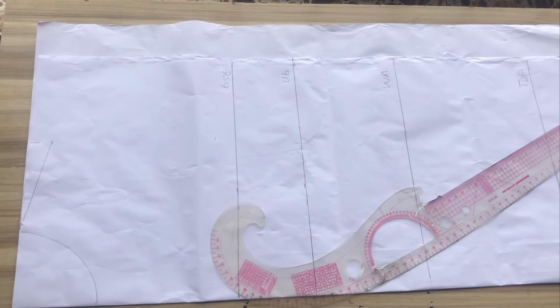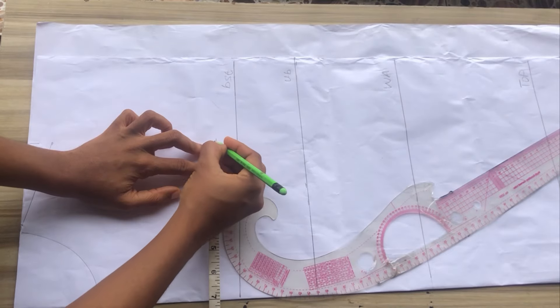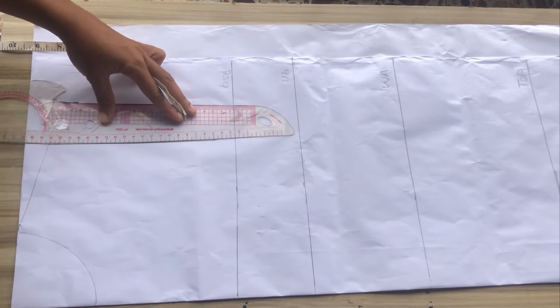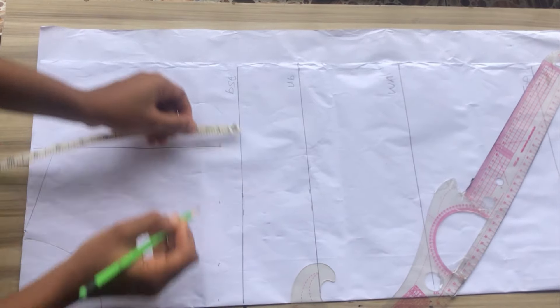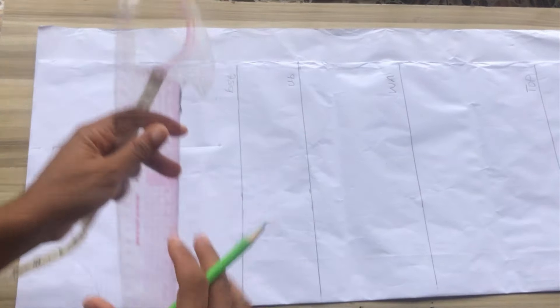Mine is seven after dividing. Whatever I have on the shoulder — which is seven inches — I'm going to place and mark, just to make sure I have a straight line, and I'll connect with my ruler and mark. Now I'll just measure what I have from my bust down to that chest line — the difference is just one inch — and I'll go ahead to draw that out.